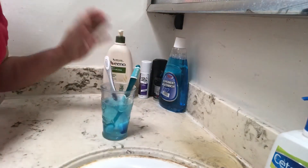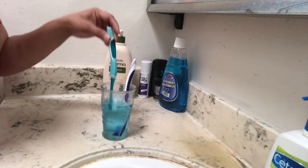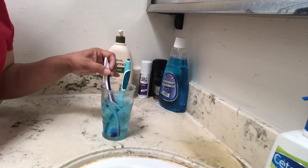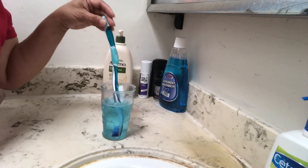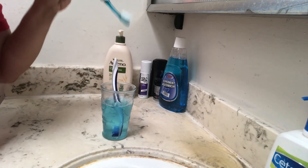Put your toothbrush in and just leave it there, especially at night after using it, to remove all the bacteria. Then the next morning you have a very clean, bacteria-free toothbrush.